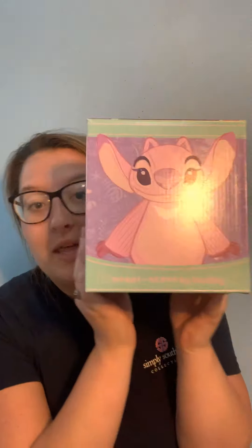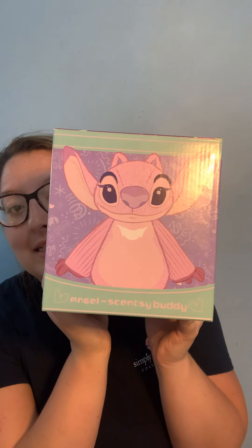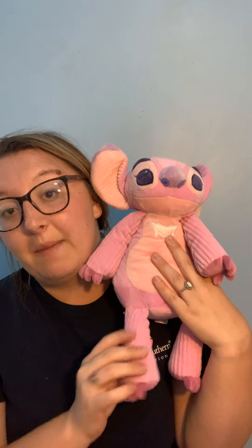The next one I'm going to talk about is Angel. If you guys were with me when Stitch first released, they had a Stitch buddy from Lilo and Stitch, and then they came out with his girlfriend, Angel. This is Angel — she is still in the box. She is very cute and very snuggable. She's kind of big, on the larger side.